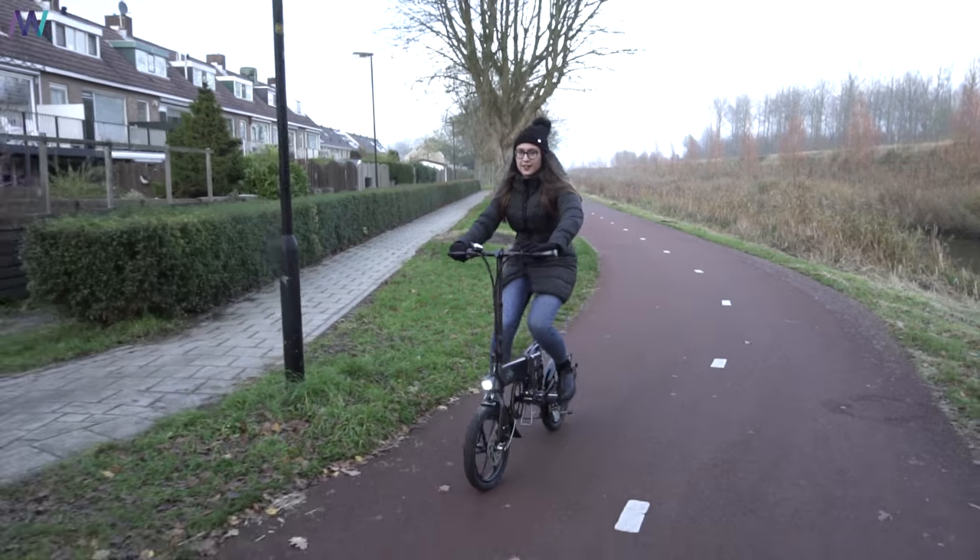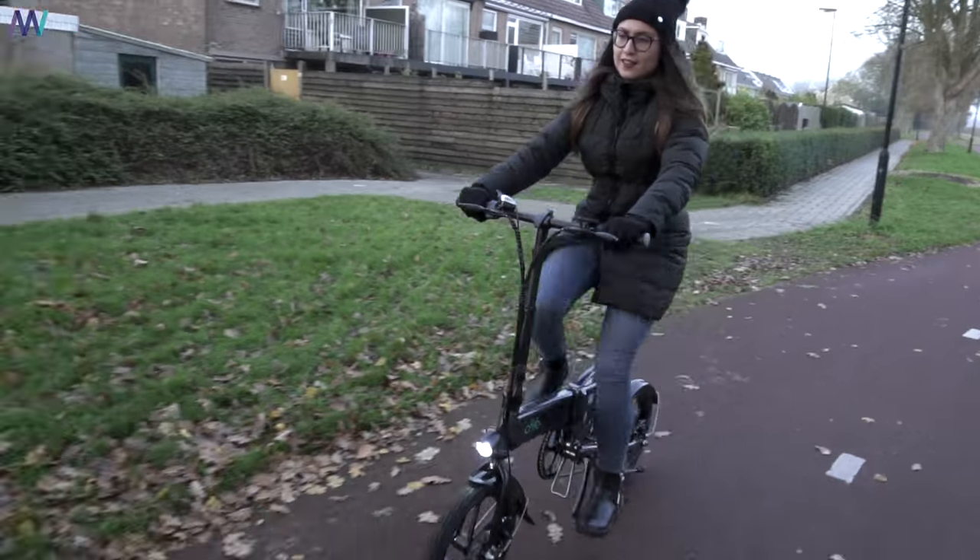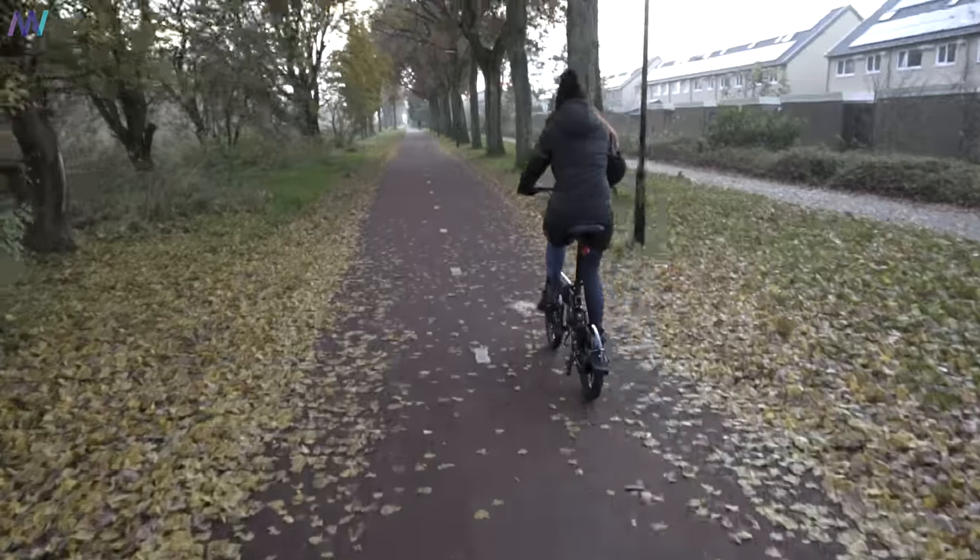To come back to my first point — yes, this bike is legal here in Holland, even though it has a full electric mode. That's because this foldable electric bike has pedals. Compared to an electric scooter: if it wouldn't have pedals, then it wouldn't be legal.